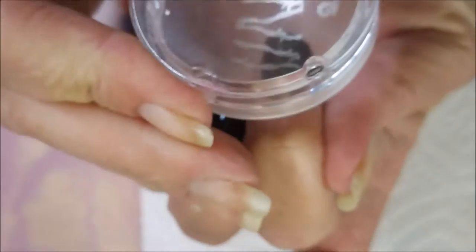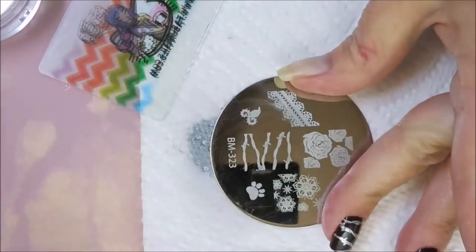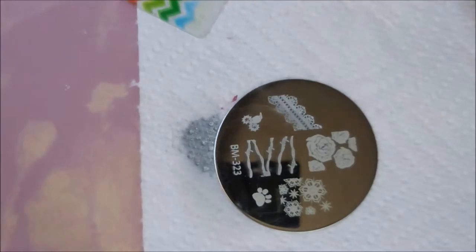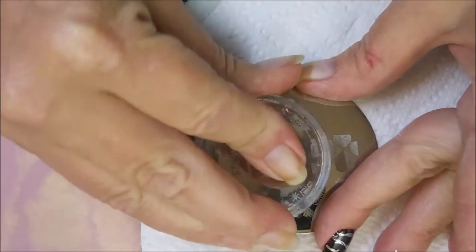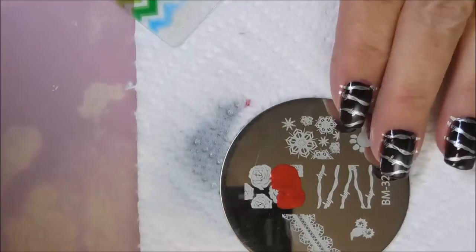And clean up the plate in between with some acetone and a cotton ball. I'm sorry that's blurring out — hopefully it will start acting right. That's a little better. I've got one more to do. There we go. I've done a little bit of cleanup with some tape.